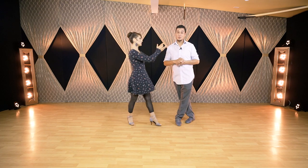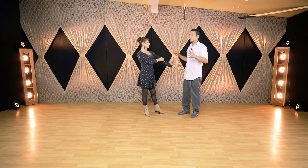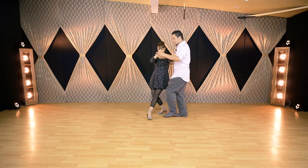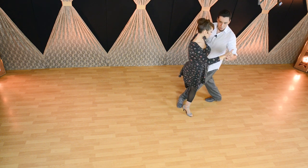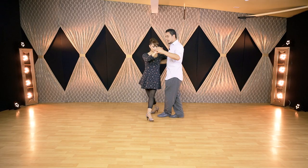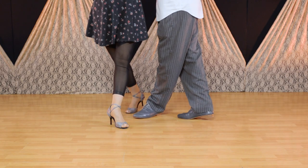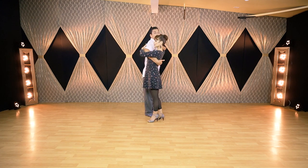We also have the same case for leaders — now it's your turn. For example, when we do a sacada on a forward ocho, sometimes the leader does the sacada and instead of continuing forward — which would give a good embrace after — they retract the foot. So when you rotate, this happens, which we saw a lot.